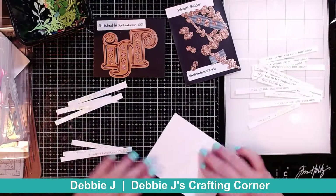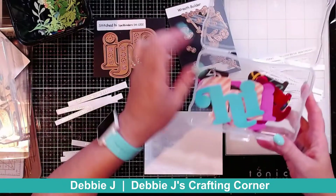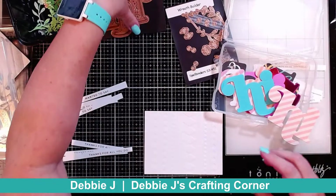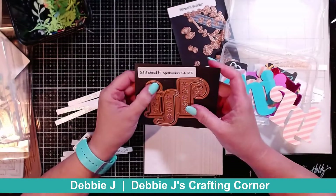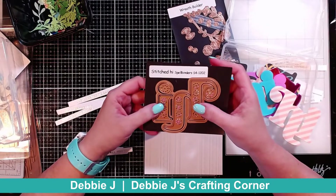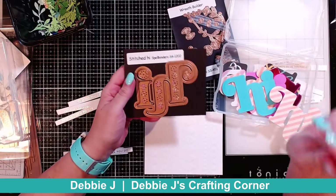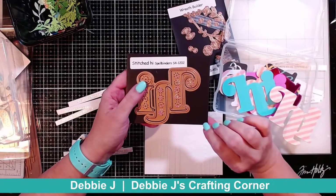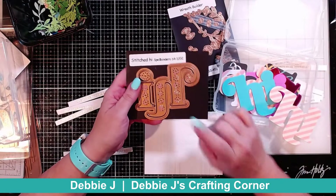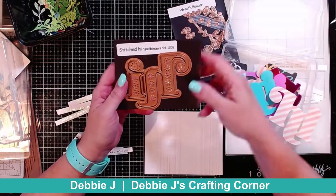I think I'm going to start off with one of my embossed panels and some of my hi dies. This die set is a Stitched Hi. You guys probably remember I used this a month or two ago because I thought it was for a different collection and messed up and did a Stitched Hi early. Today I'm not planning on actually doing the stitching, but if you'd like to see that video I will leave a link up in the cards and down below in the description.